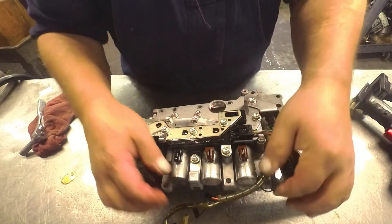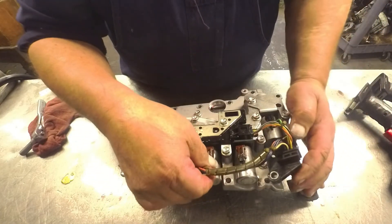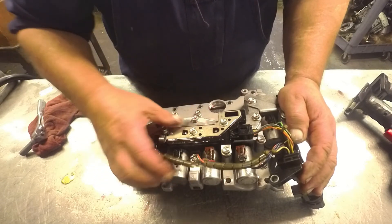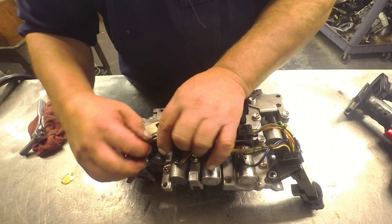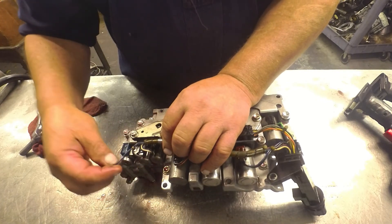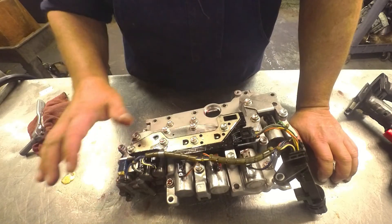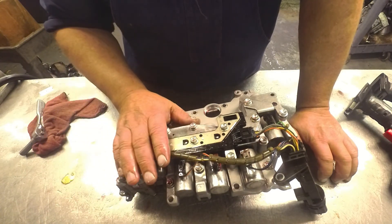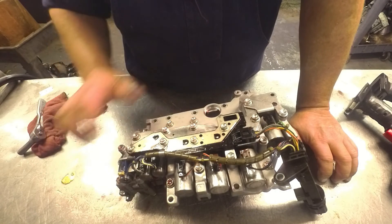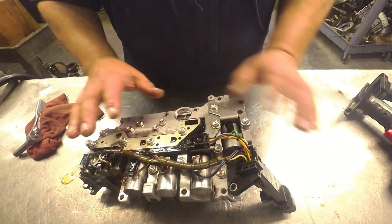I have run into quite a few of these U660s that have shutter on the torque converter, and putting a bottle of shutter fix in it usually fixes it right up. But just a heads up as far as the pressure switches go: you can put a single on a three, or I think you can even put the three on the single. It should work just fine. Just make sure that you use your harness so you've got the extra wires in it, and use your plate — keep it all together.